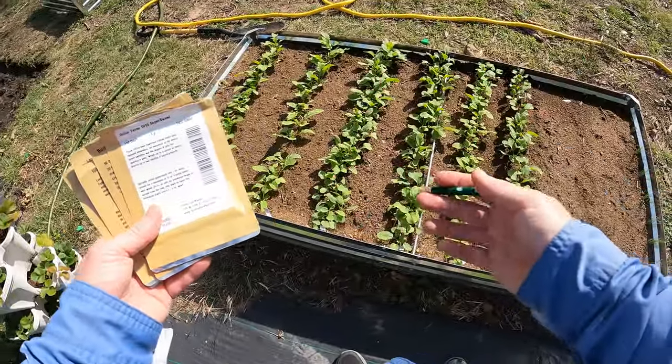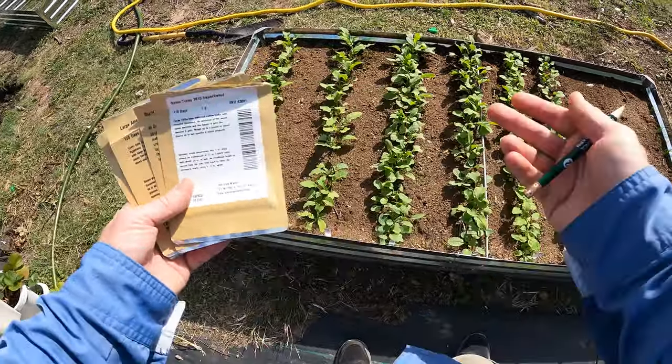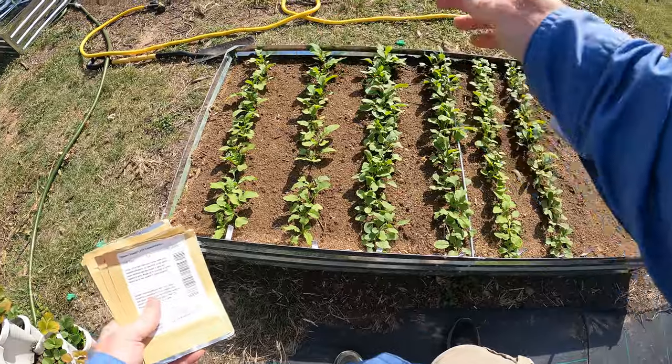We are in fall or close to winter — actually November right now. It's a warm day, 70 degrees, but I'm in Texas. It will get cold this winter and the onions will do fine. So it's the perfect thing to plant in between.